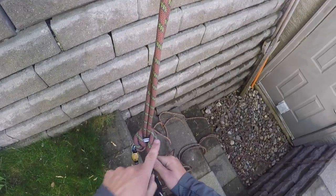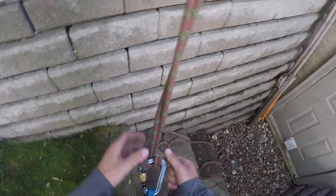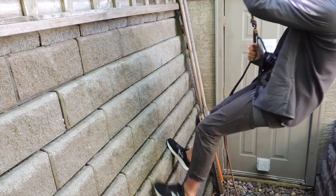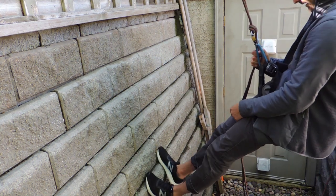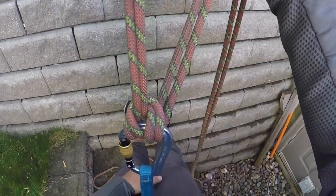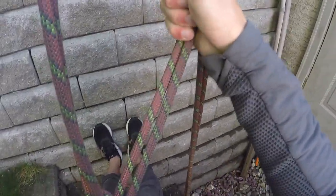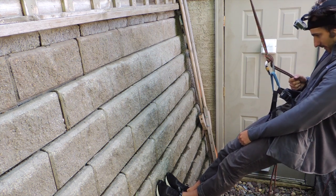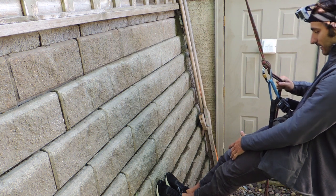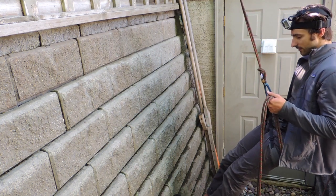Just like in the carabiner rappel, make sure the brake line of the rope is against the spine of your carabiner and not against the gate, because it could actually open that up. Once you step out it's pretty easy to hang here. One important thing to note about munter hitches is that the braking motion is actually backwards — when I hold it up I don't go anywhere, but when I drop it down the rope starts to give. If you need more friction, quickly pass the rope under your butt and hold it in your left hand.